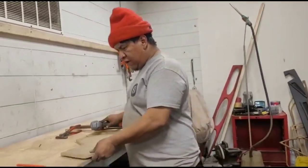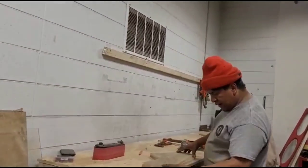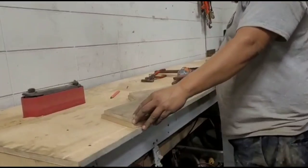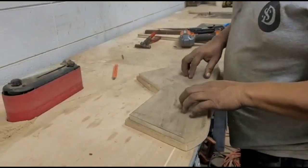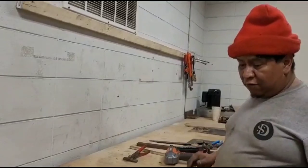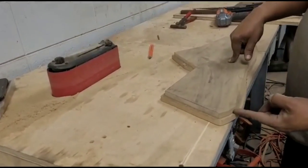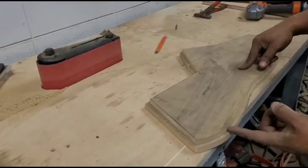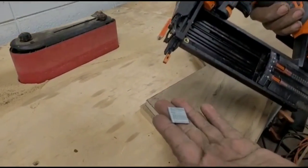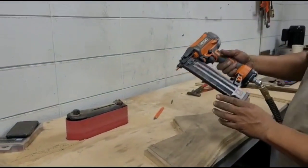I use nails for the quick thing. I use double-sided tape — that way you don't hurt your material that you're using. But in this case I don't even know where to tape it. So what I'm gonna do is show you guys: we are using half-inch wood, so I use probably a little over half-inch nails to put it together, just to trace it on the router.